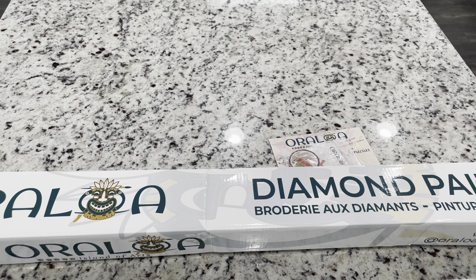Hi friends, it's Lindsay with Emeralds and Fairy Lights, and I'm here today for an unboxing from Orloa. I'm excited for this one — they contacted me to see if I would like to pick one of their version 2 paintings and do an unboxing. I picked this one, but it has a bit of a backstory because I had ordered this one forever ago in the version 1 and it was taking so long.